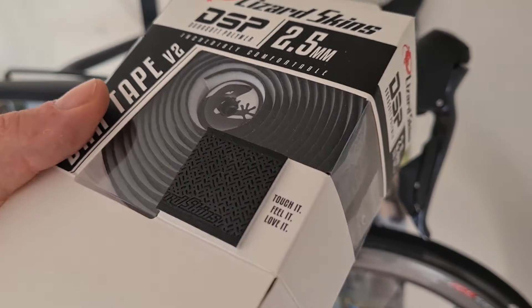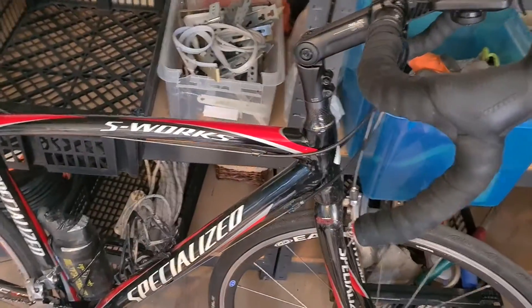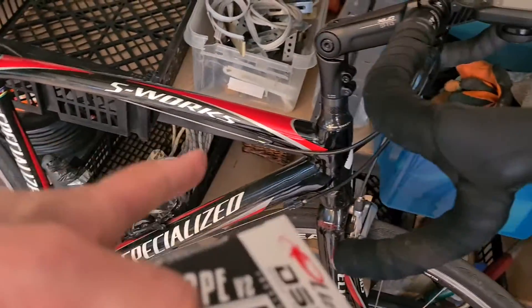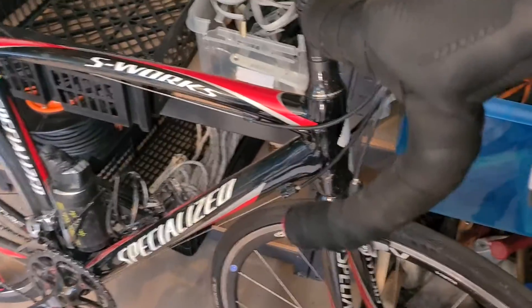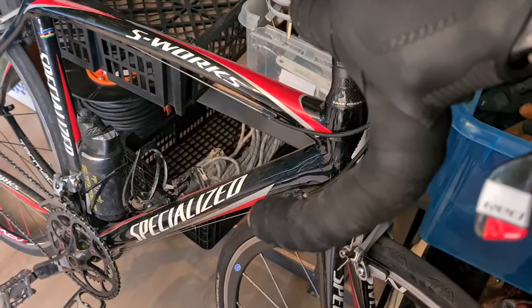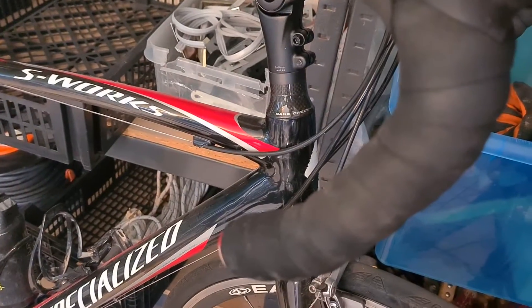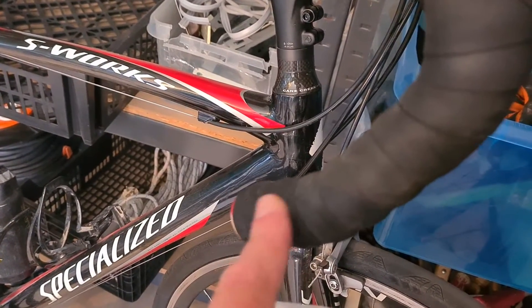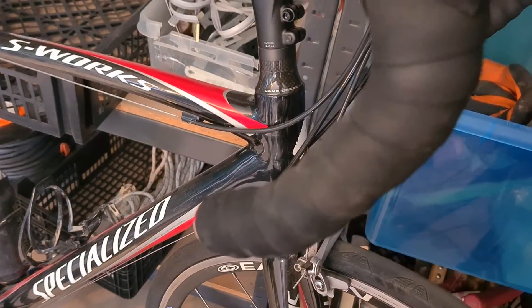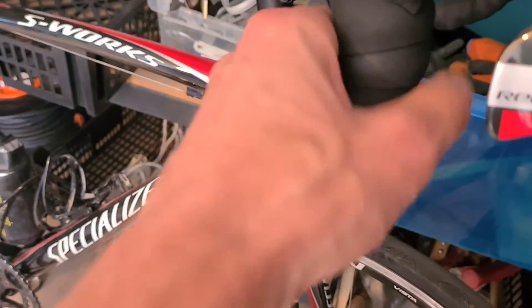I'll show you a simple bar tape on another bike — also an S-Works bike but an old one. This is cheap bar tape; it's okay, it's good. You can't really say anything bad about it. It went a little loose, but this tape was like 10 bucks or something, and it is good — you can't really complain about it.